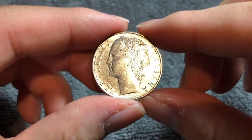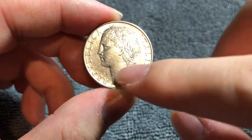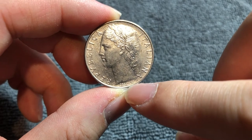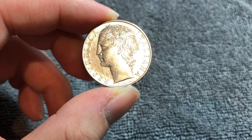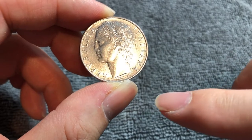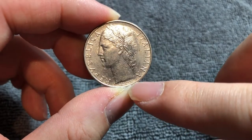On the obverse we see a wreathed female head facing to the left, with 'Repubblica Italiana' on either side, meaning the Italian Republic. Down below we see the name of the engraver of this coin, Pietro Giampaoli, and below that Giuseppe Romagnoli, the designer of this coin.